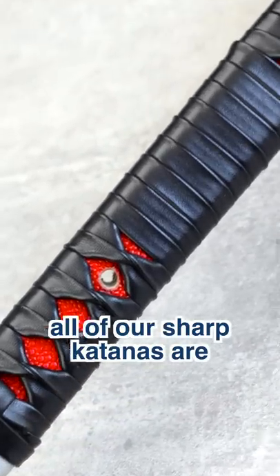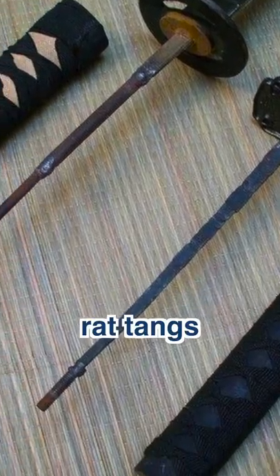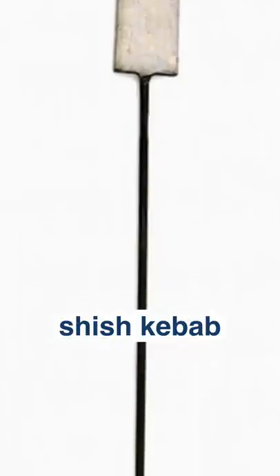Also, all of our sharp katanas are full tang. This means that the blade runs all the way through the handle length and width-wise. While our dull katanas are rat-tangs, which means the blade still runs all the way through the handle, they just aren't as thick as the full tang. So it's almost like a thick shish-kebab.